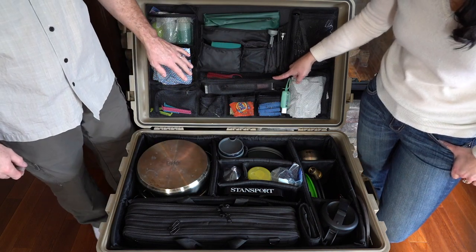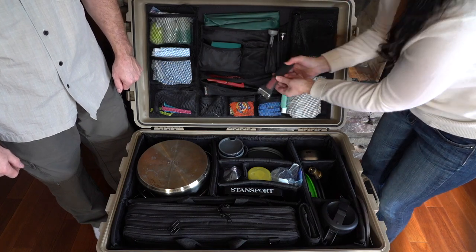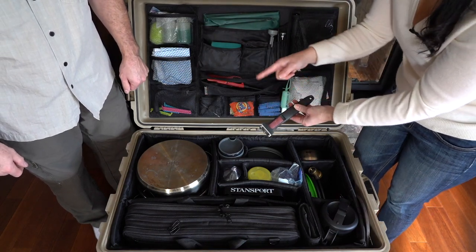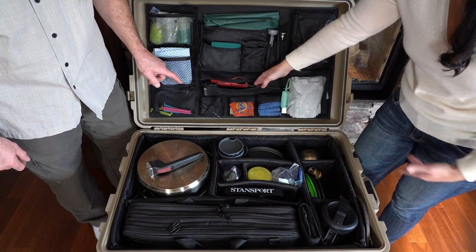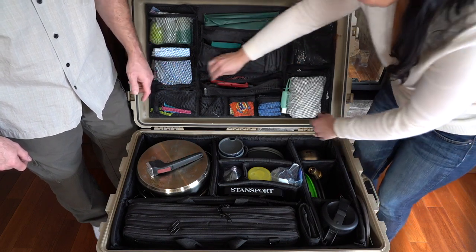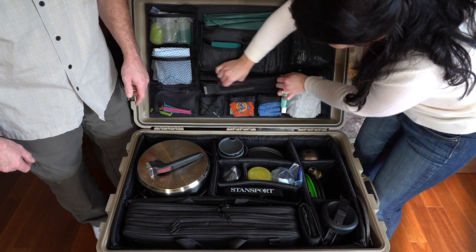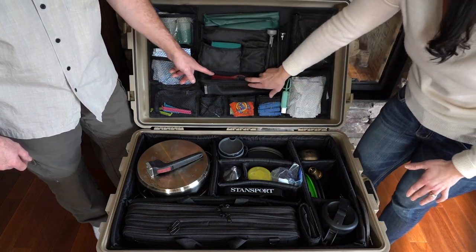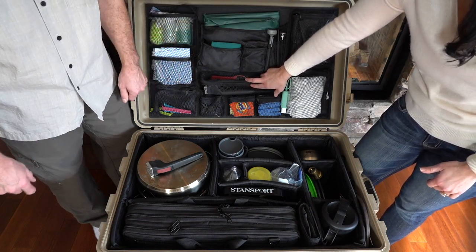Right below in this slimline pocket we carry the handles — two of them — for our pot set. And a barbecue or stove lighter. They fit nicely in there. We kind of have them tucked everywhere because you hate to be looking for a lighter when you need one, so we carry them in multiple places.